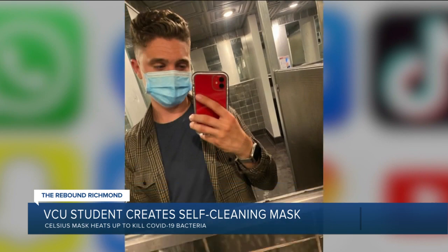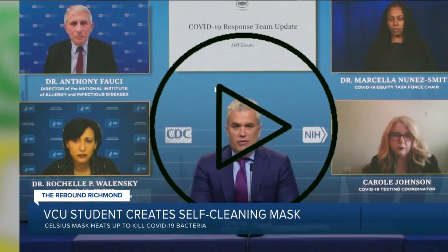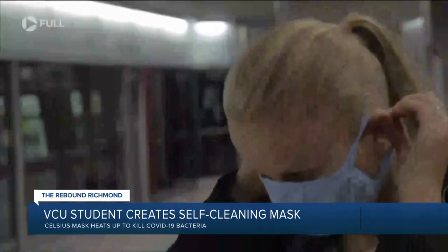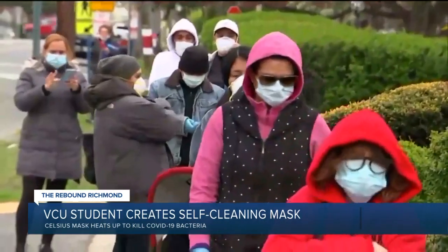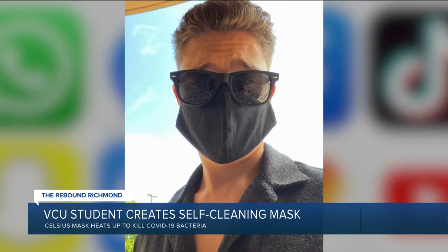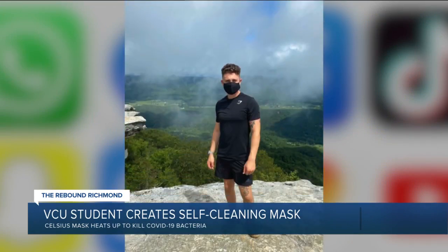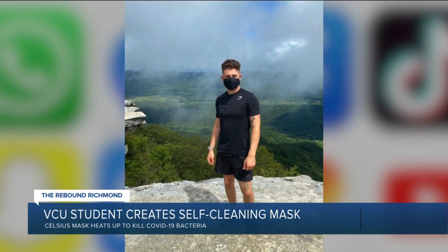"I don't want to put myself at risk of contracting or bringing anything back home or around others that might be at risk." Tyler McKinney staunchly follows guidelines from the experts, masking up whenever social distancing is impossible. But when it comes to cleaning those face coverings, "I don't really wash the ones that I have. I have probably more than 10 at this point." He says a packed schedule just doesn't allow for it.